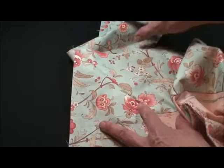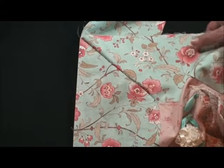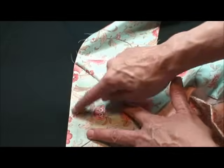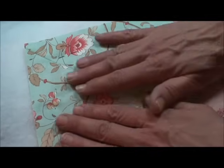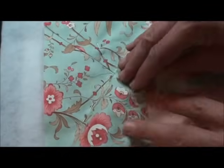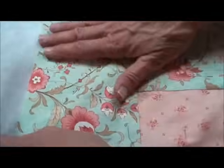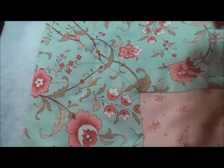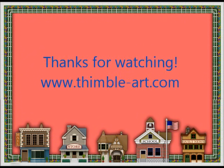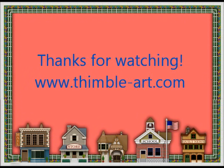Look how beautiful that is. Now I'll know that I've got my angle right. These corners turn out perfect, and that's why I like this method. It's the best method I've seen for absolutely perfect mitered corners, and I hope this tutorial helps you. Thank you very much.